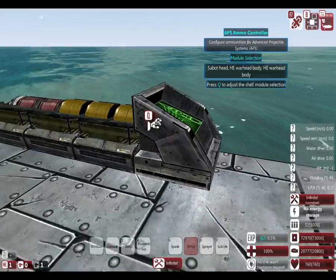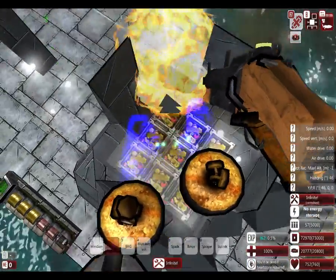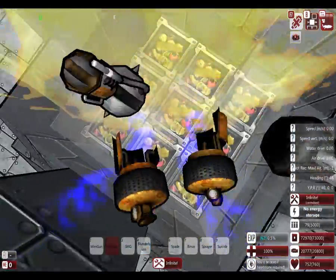So that was the advanced cannon tutorial for all y'all who needed it. Let me blow up the ammo storage!